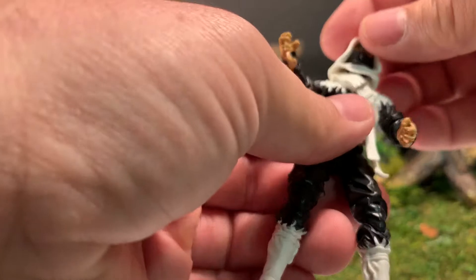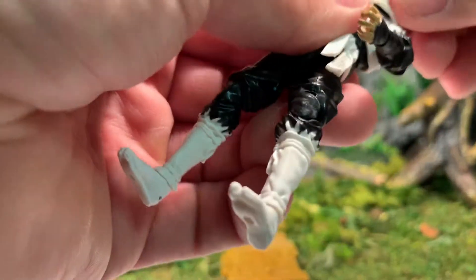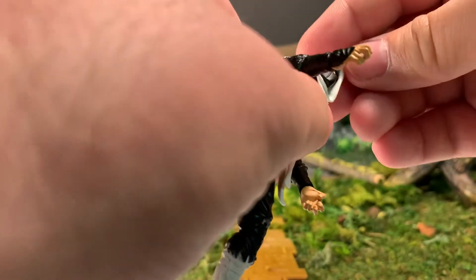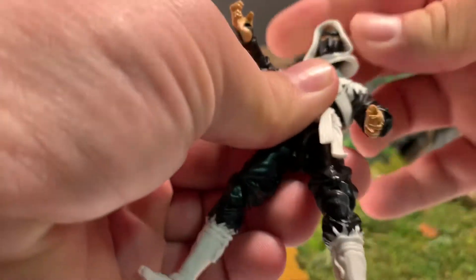His hood is removable if you like, but you can do a full 360 of the head without removing it, which is nice. The head will look up a little bit, down a little bit, and tilt from side to side to get some expression out of him.